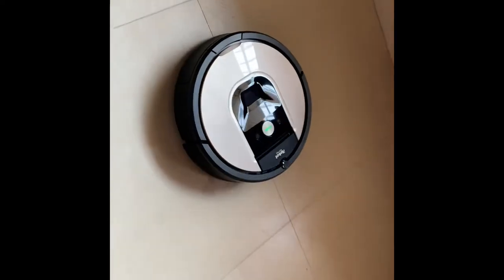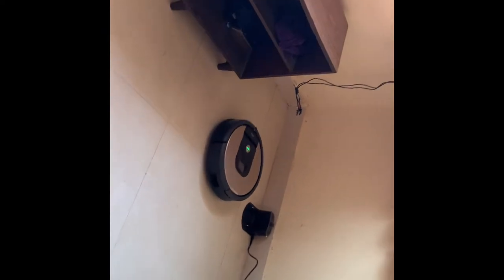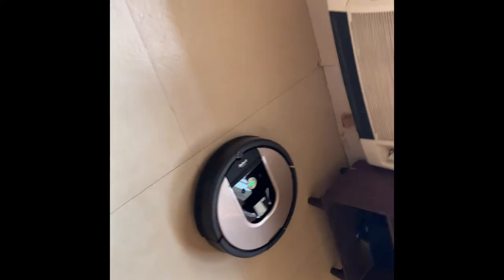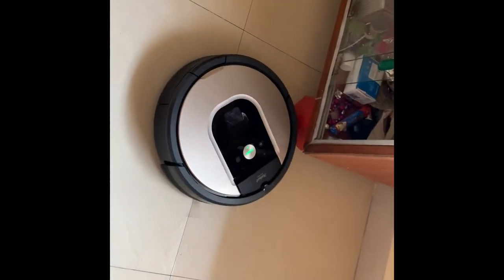As you can see there's not much dirt in this house, but let's see. This is really good — it has really good suction power and it picks up dust which you can't even see. It never bangs against the charging dock; it slows down before hitting any object.